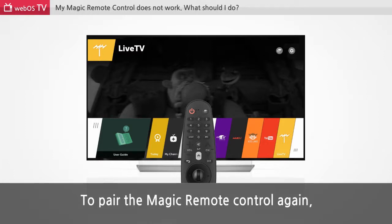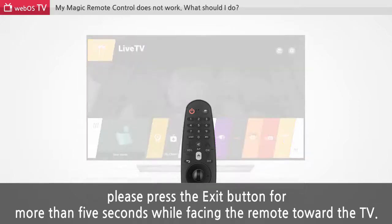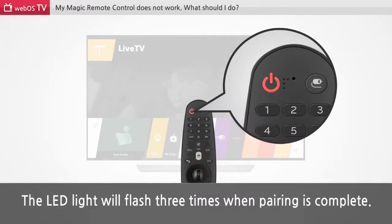To pair the Magic Remote Control again, please press the exit button for more than 5 seconds while facing the remote toward the TV. The LED light will flash 3 times when pairing is complete.